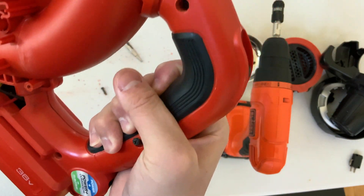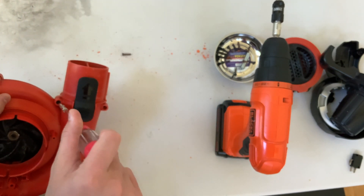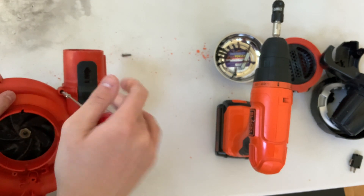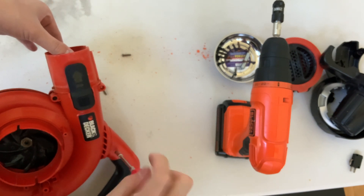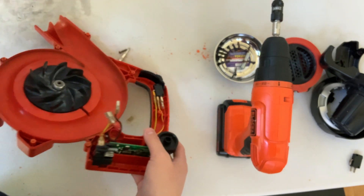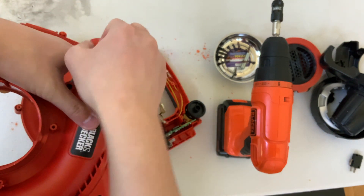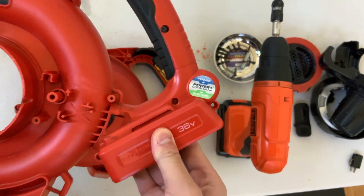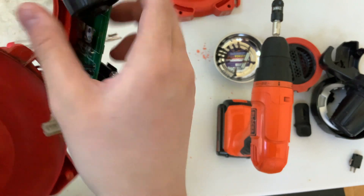Any more screws I'm missing? Oh, a couple more. Almost there. I don't know why, but this thing reminds me of a turbocharger on a car — except without the other side. I think one side's called a compressor and the other is called something else. Alright, we've got it open most of the way — I'm just gonna peel this off. This is the clip that holds on the nozzle. Here's the switch where you can dial in how much power you want to give to the fan.